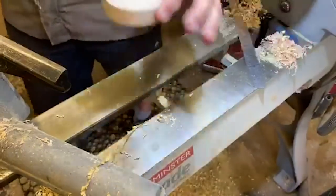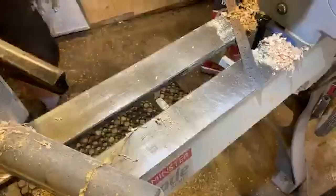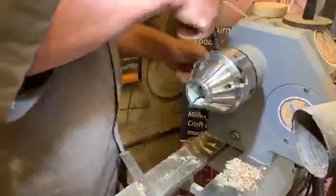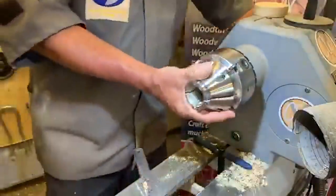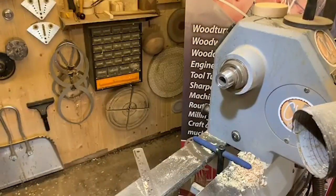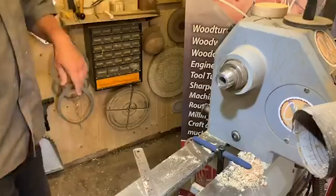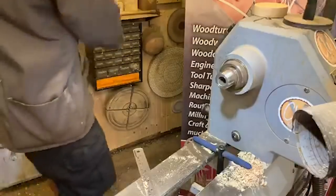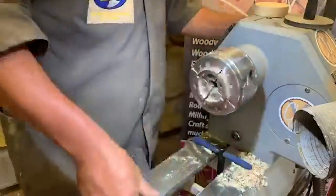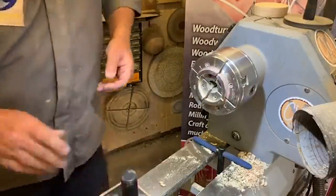Let's move on upwards — to the feet. If you miss any of this and it goes a bit quick, you can always catch up later on Instagram or YouTube, usually up the same night. Now we're going to look at the feet — they're slightly different. We're not going to turn the feet; we're actually going to shape them with a sanding disc. Let's grab one of my sanding discs here, attached to the C jaws on a little face plate ring.